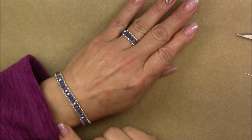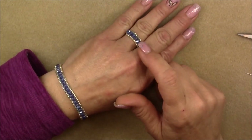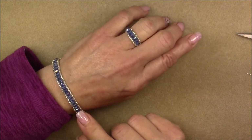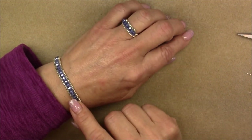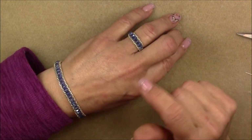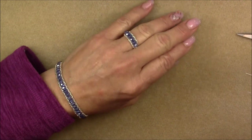Hi everyone, this is Gina. I am going to show you how to make a ring today to match the bracelet that I made in my previous video. This is called the Easiest Tennis Bracelet, and this is going to be the Easiest Tennis Ring simply so that they remain as a set.